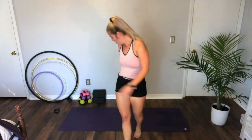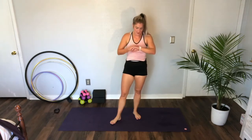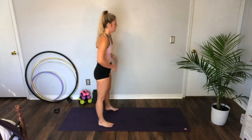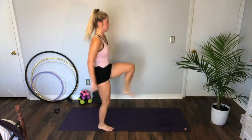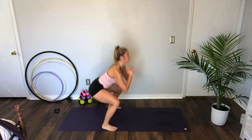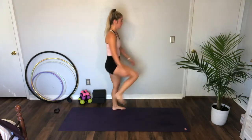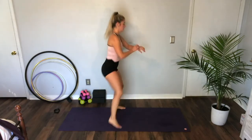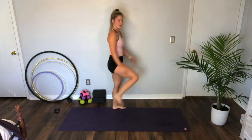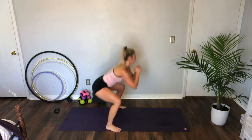Squat kicks — oh guys, I'm dripping. Squat kicks in three, two — here we go, squat kick. One, two — one, two. Take it right.